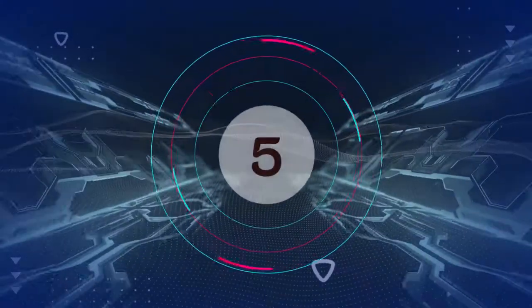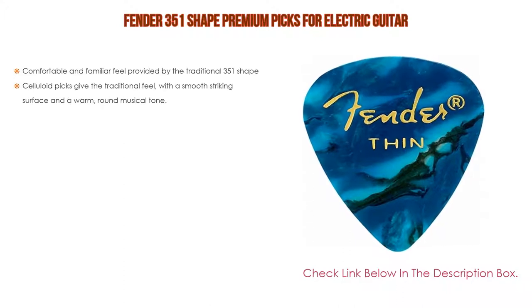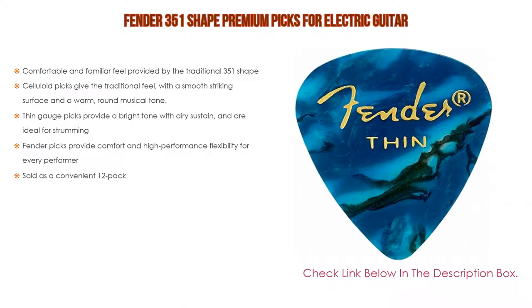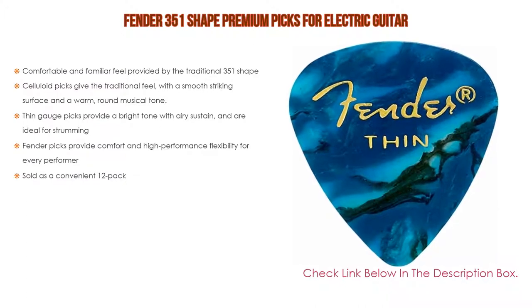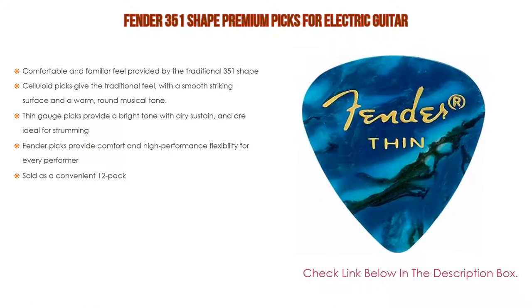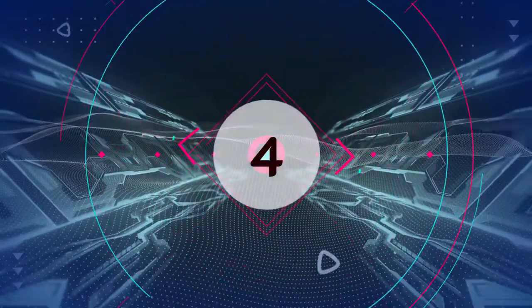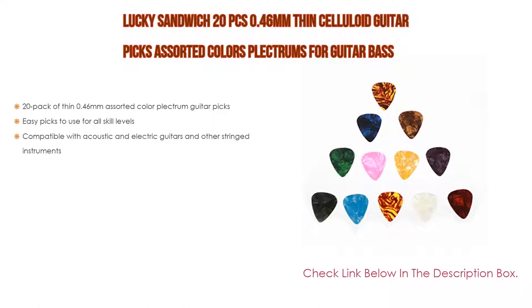Number five: the Fender 351 Shape Premium Picks for electric guitar. It features a comfortable and familiar feel provided by the traditional 351 shape. Celluloid picks give the traditional feel with a smooth striking surface and a warm, round musical tone. Thin gauge picks provide a bright tone with airy sustain and are ideal for strumming. Fender picks provide comfort and high performance flexibility for every performer, and are sold as a convenient 12-pack.